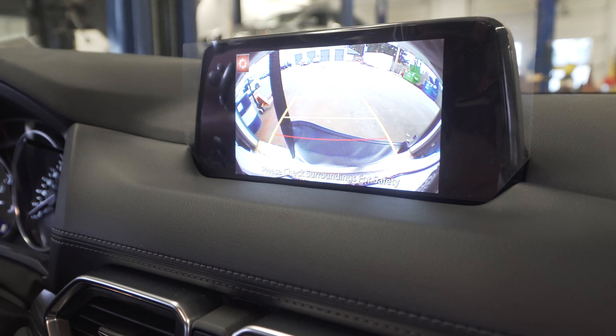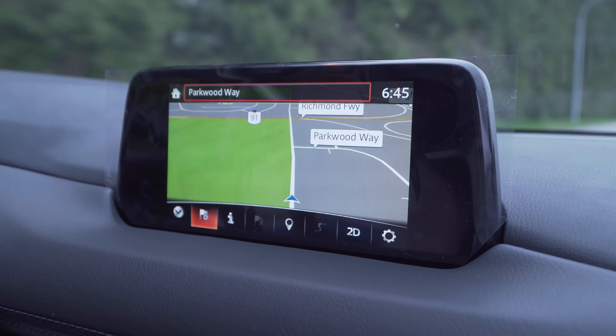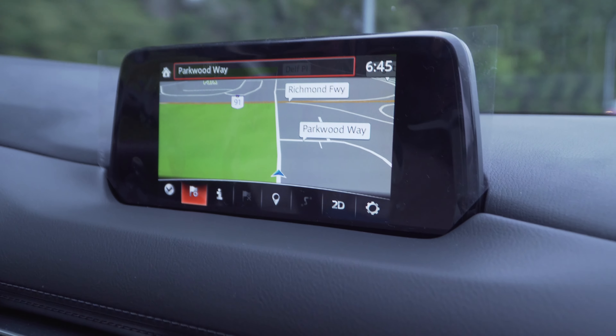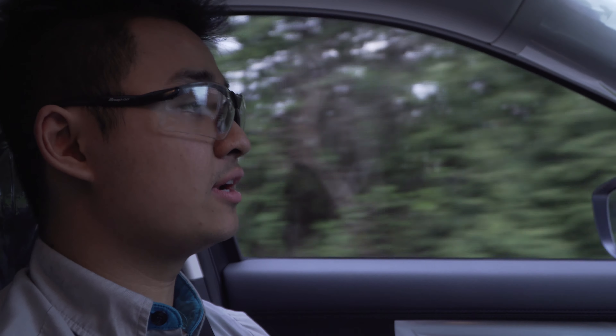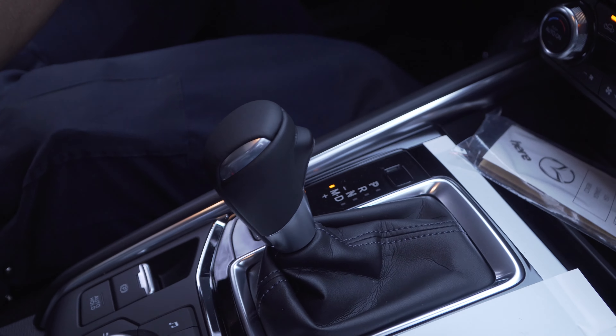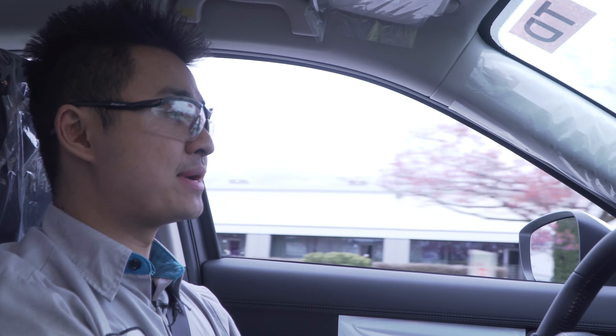Now we're going to put in the SD card for the navigation and go on a road test. I'm going to check the cruise control, making sure the tiptronic and automatic manual transmission works. Checking the navigation, and seeing if sport mode and comfort mode operate properly. Right now checking if the cruise control turns on and accelerates — which it does — and seeing if it decelerates — which is great. Making sure it turns off with the brake switch, which it does. Now checking the tiptronic, making sure the vehicle downshifts, and once we make it around this corner, we're going to try sport mode.